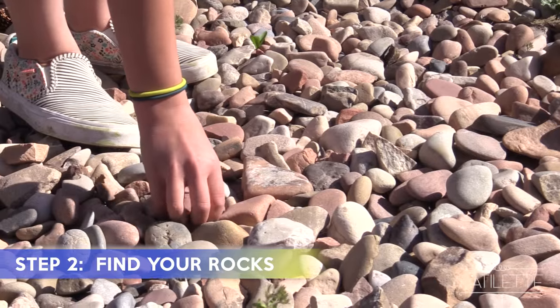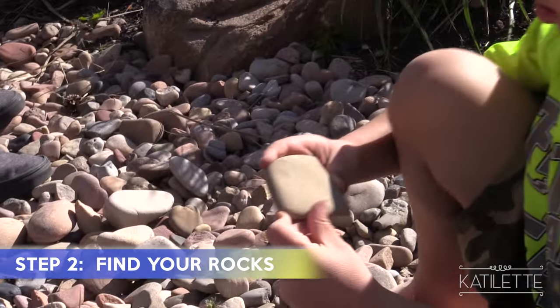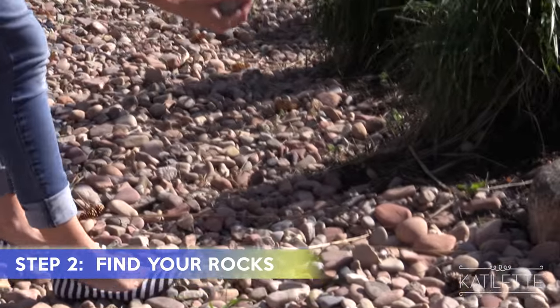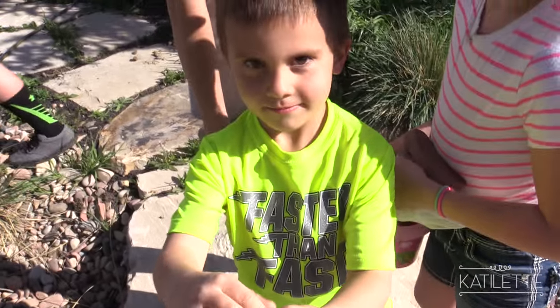Step two: find your rocks. I'm not really looking for any particular rock, just one that stands out to me that looks like I could create something cool with it. The nest — this is the egg and this thing is the nest. That is really cool.